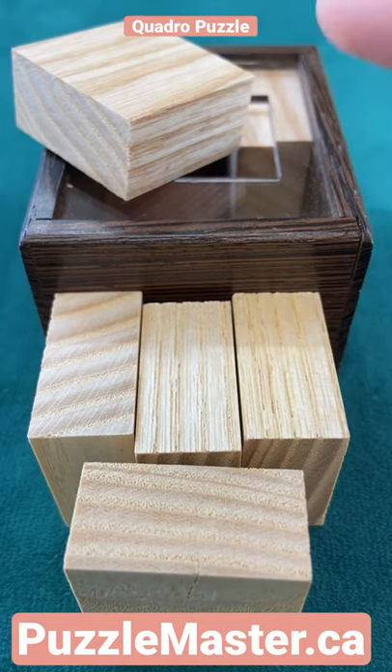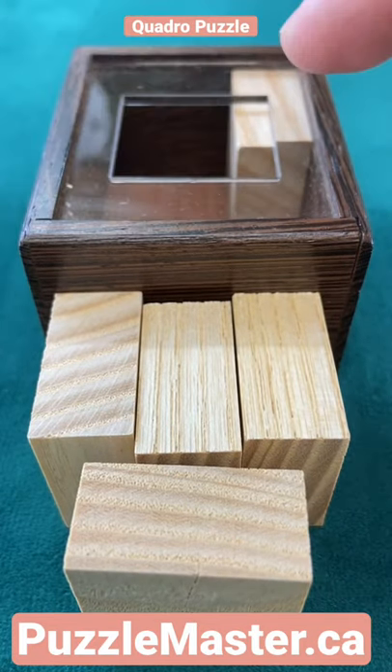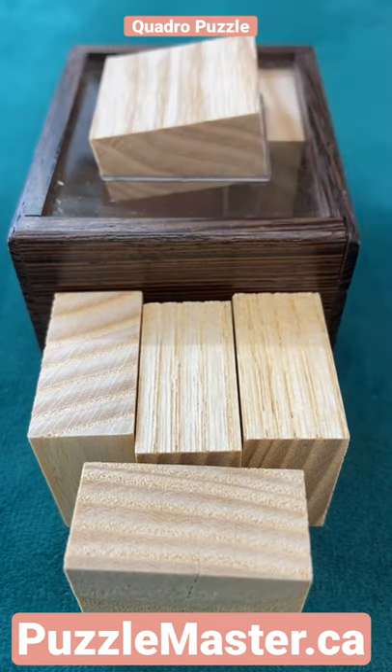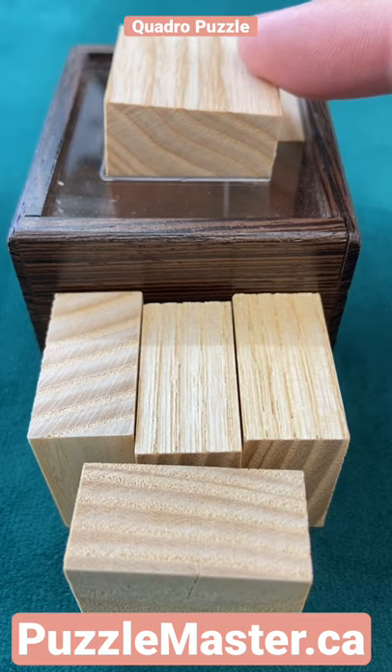Can you fit these six square pieces into this square frame here? When you look at the frame, you have to fit the pieces through that square hole. That square hole exactly fits the pieces.